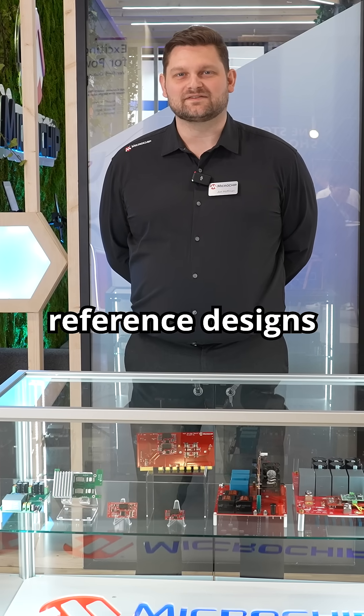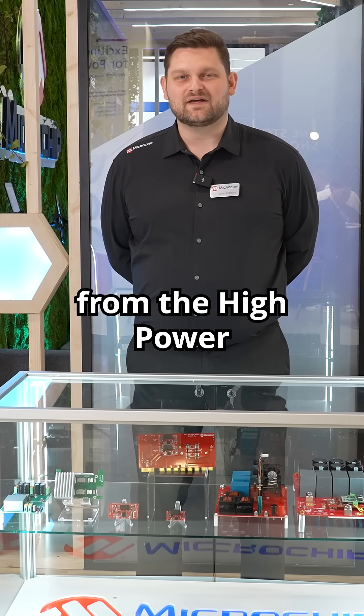Let me show you some of our new silicon carbide reference designs and evaluation boards from the High Power Solutions team.